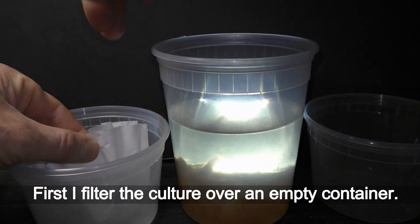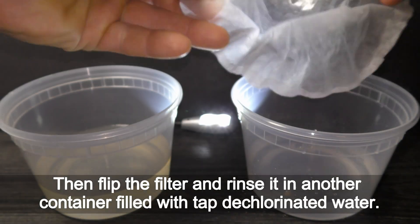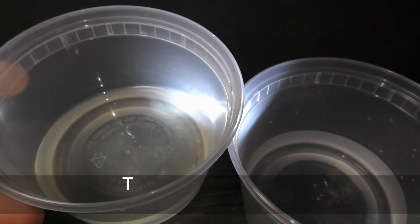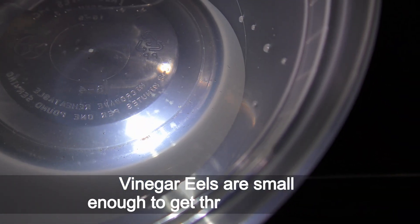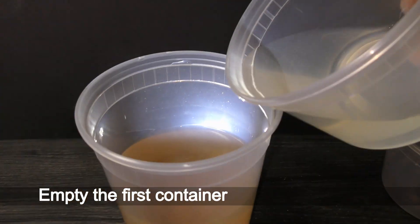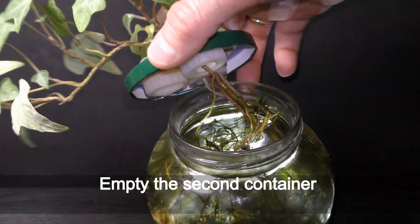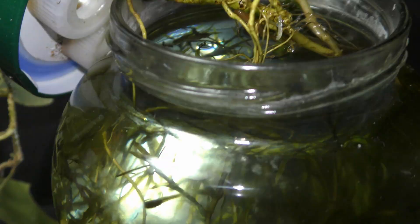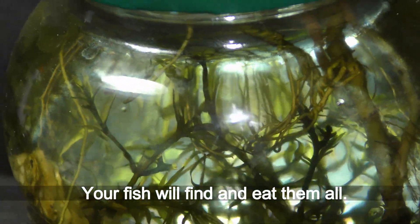First, filter the culture over an empty container. Then flip the filter and rinse it in another container filled with dechlorinated tap water. There are many more vinegar eels in the first container, since vinegar eels are small enough to get through the filter. Empty the first container back into the culture, and empty the second container with tap water and vinegar eels into the aquarium. Vinegar eels live in water for many hours, and your fish will find and eat them all.